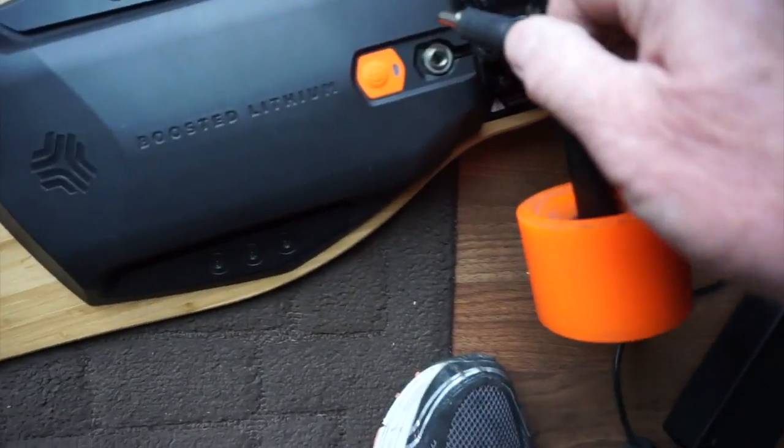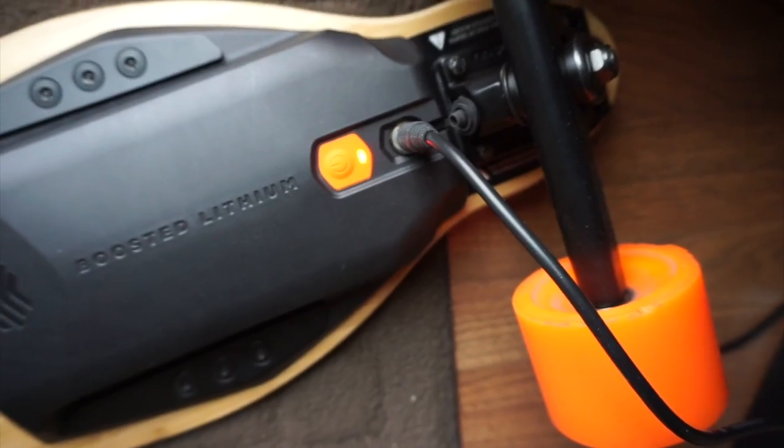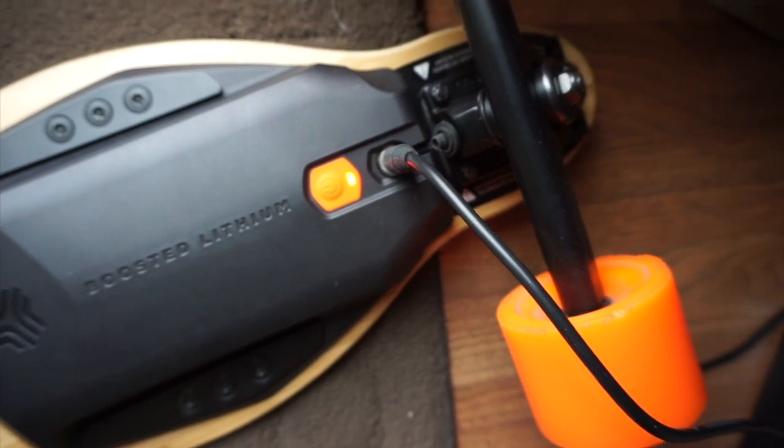We want a solid red. Yeah, baby! Woo! Looks like it worked. Should take a full charge in about — my guess is about 30 minutes.